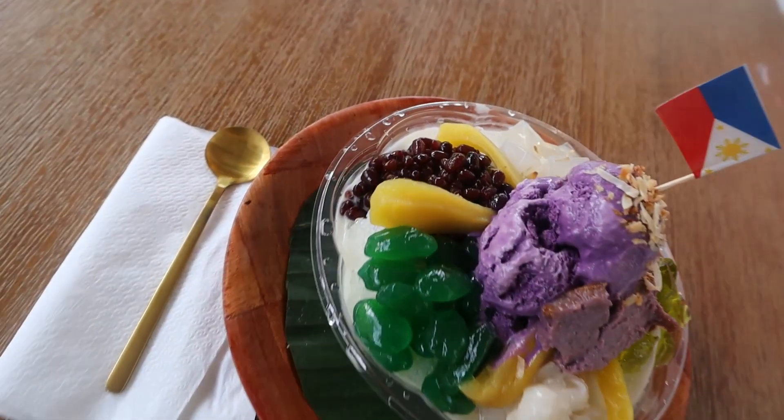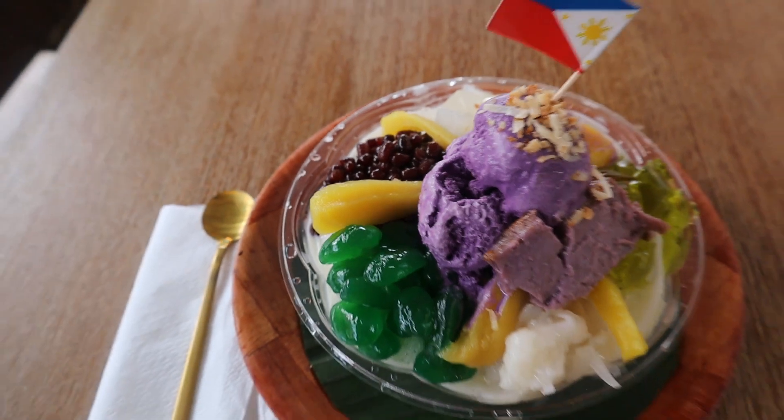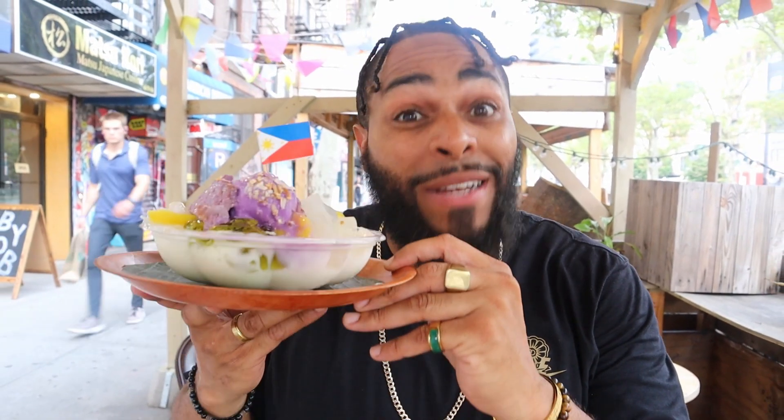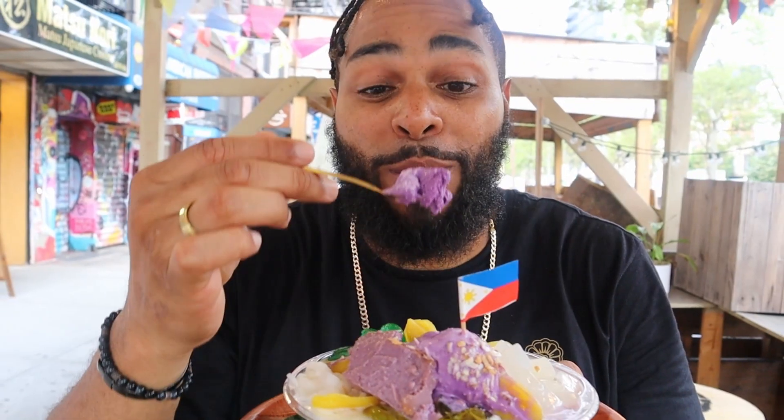Let's go ahead and rate it before we finish it. On a scale of one to five, guys, five being the best I've ever had, one being not so great - we're going to give this longaniza quesadilla from Cabecera a 4.4, guys. Definitely come through and try this out, man. What we're about to try right now is something I've never had, which is the halo halo.